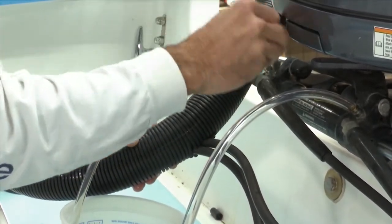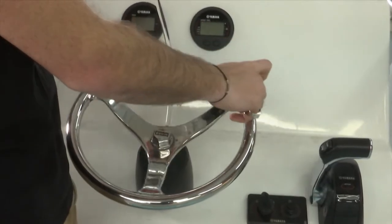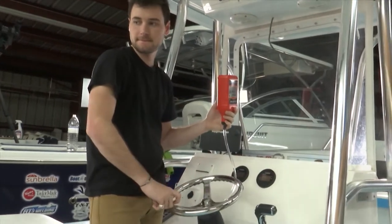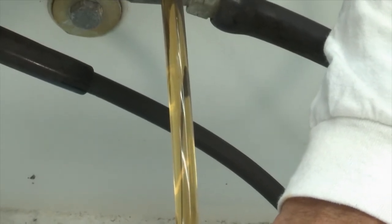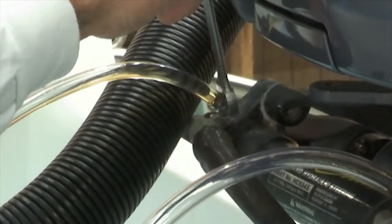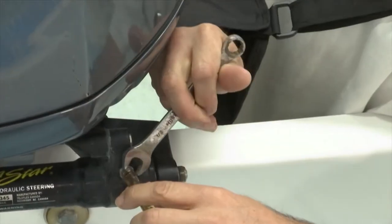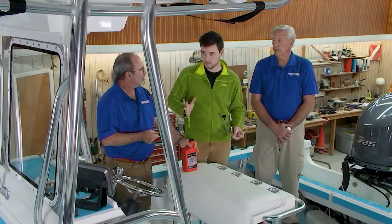Then we're going to go into purging the system. Turn the steering wheel to starboard, then open the starboard bleeder. Turn the wheel slowly to port until we get clean oil — no air bubbles, solid — coming out of the starboard bleeder. Close that bleeder, then turn the wheel to port. Once the engine's through to port, open up the port bleeder and turn the wheel back to starboard until we get clean oil again coming out.